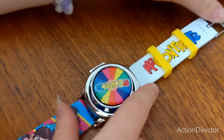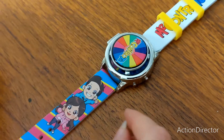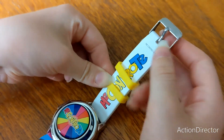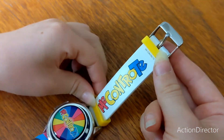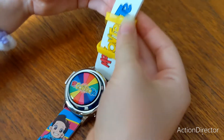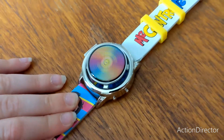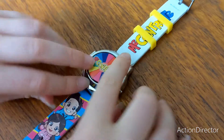Qui c'è Lui e Sofì con una sfondo multicolore. All'altra parte dell'orologio c'è la scritta Me Contro Te in tre colori: fucsia, rosa e azzurro. E qui c'è uno spinner con la scritta Me Contro Te per giocare.